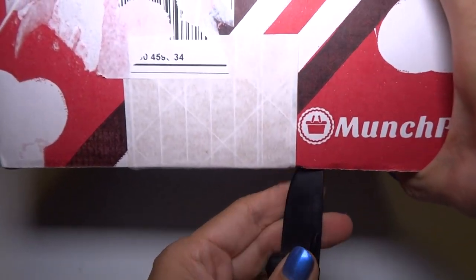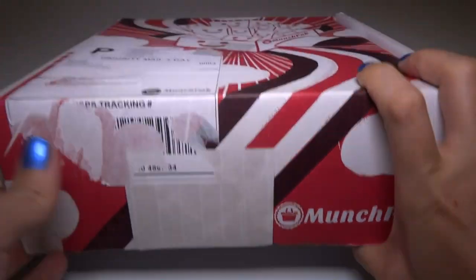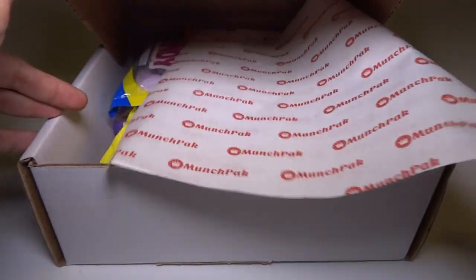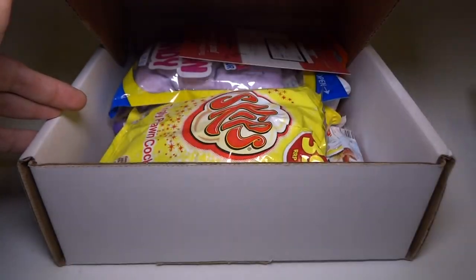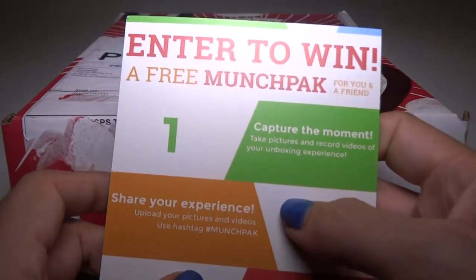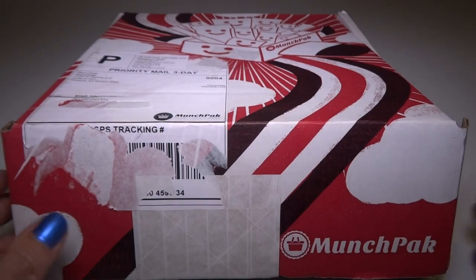So let's get this open. First we have a piece of paper that says MunchPak all over it — that's nice. Then we have a card: 'Enter to win.' I will do that later. Thank you.